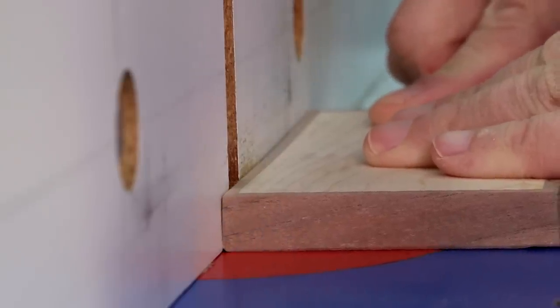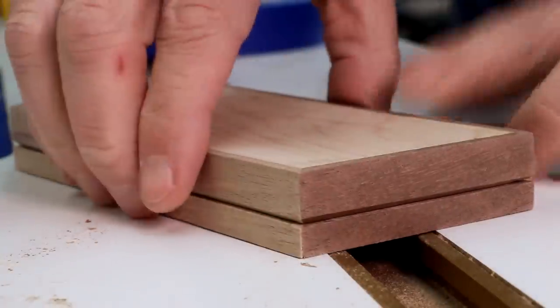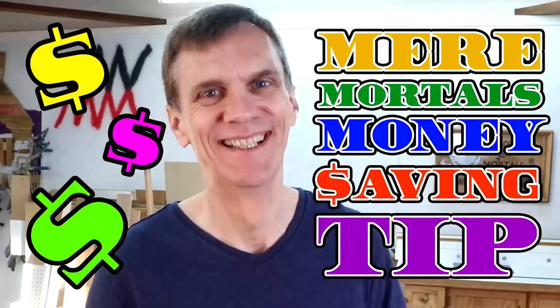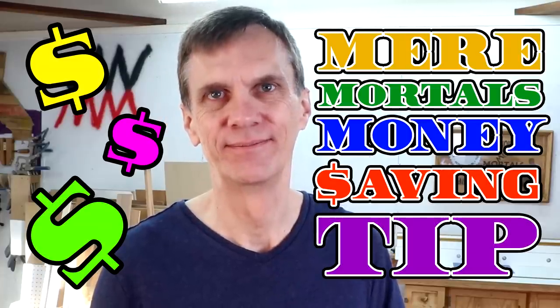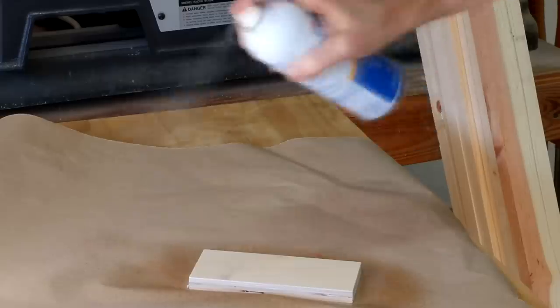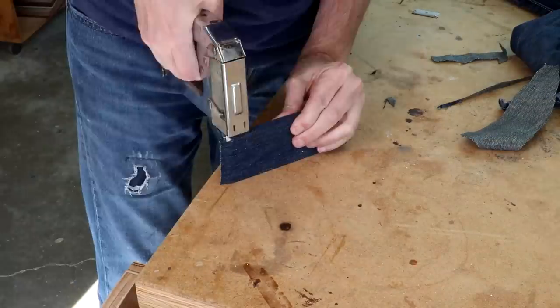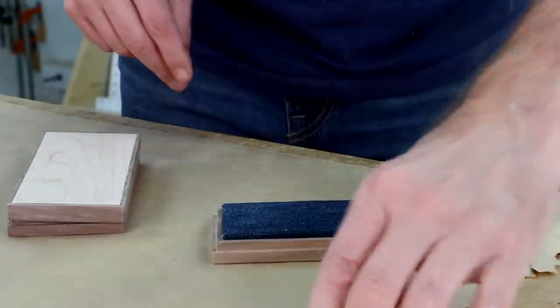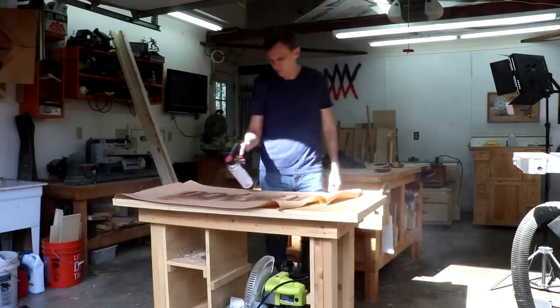I'm cutting a teeny tiny chamfer along the edge of the lid to give it a little separation from the base. That just helps to define the top and the bottom and makes it a little easier to pull them apart. For the sharpening system you'll need to cut yourself a half-inch thick block of wood — I just used plywood. You'll also need some denim, and for that I've got a mere mortals money-saving tip: if you don't have any old jeans you want to cut up, try going to a thrift store. I picked up a pair of toddler's jeans for a buck 99. I'll put some spray adhesive on this block of wood and then staple the fabric on. I'll finish these with a few coats of spray lacquer.